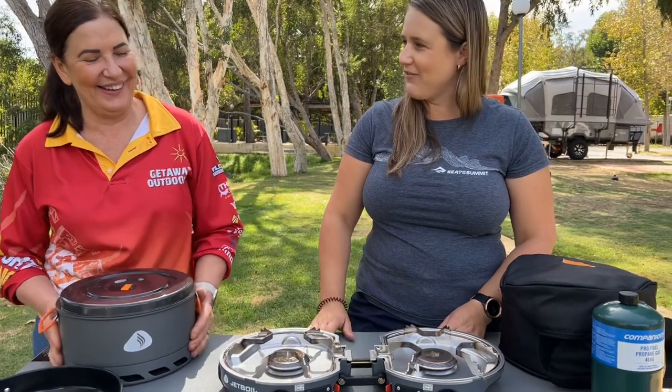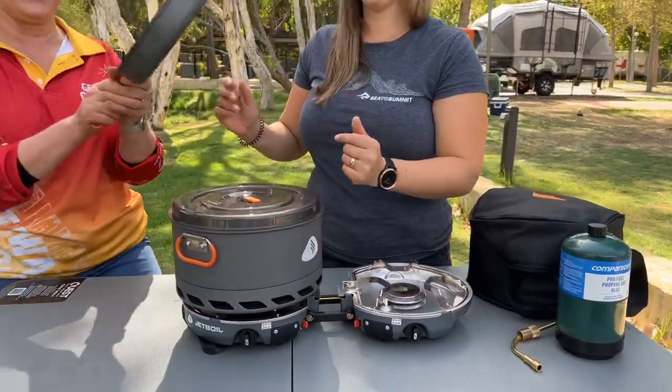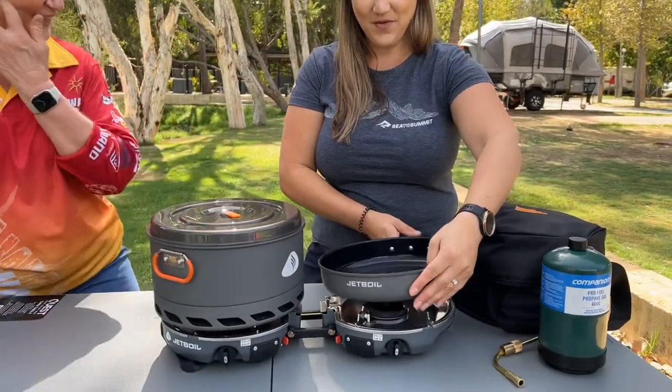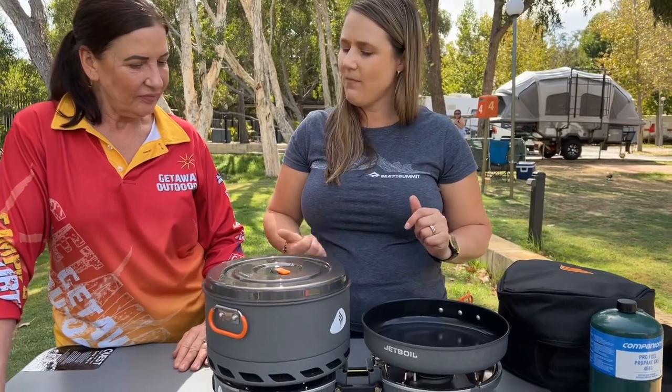Should we pop a pot on and have a look? You can see straight away that you can use your pot and pan at the same time, being a double burner.